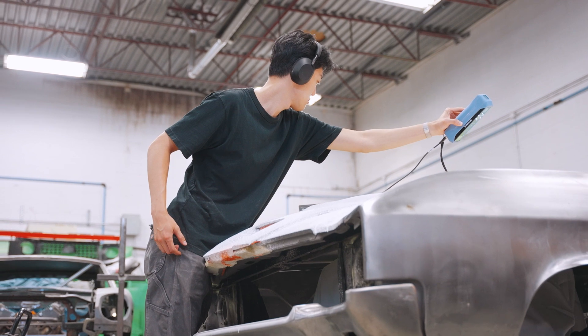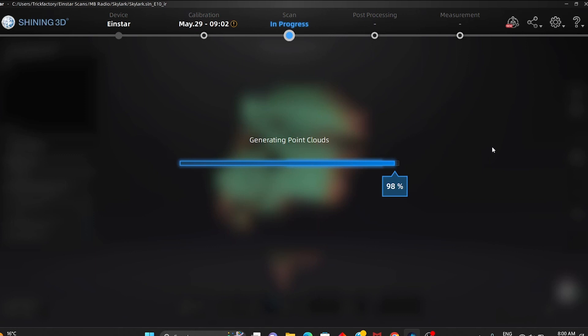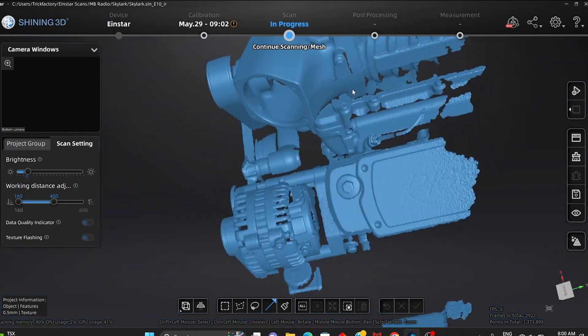Once we were done scanning the engine intake and hood, Alex utilized the app to help clean up the scans before importing them into Fusion 360 to design the needed parts.